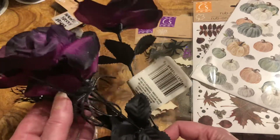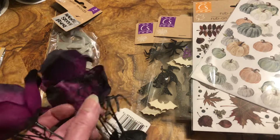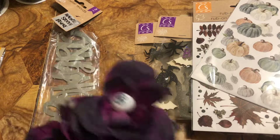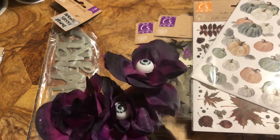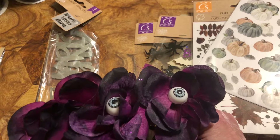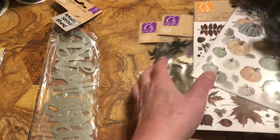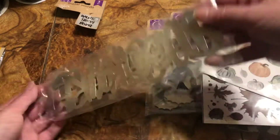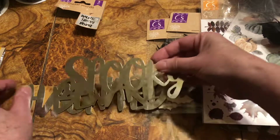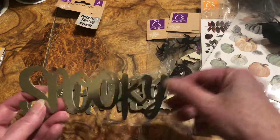I can tear these black leaves and use them, and there's a little spider on there that I didn't even see. The reason I bought them is because of the eyeballs - I loved the eyeballs and the roses, it's so cute. I put them on the front of the journal.